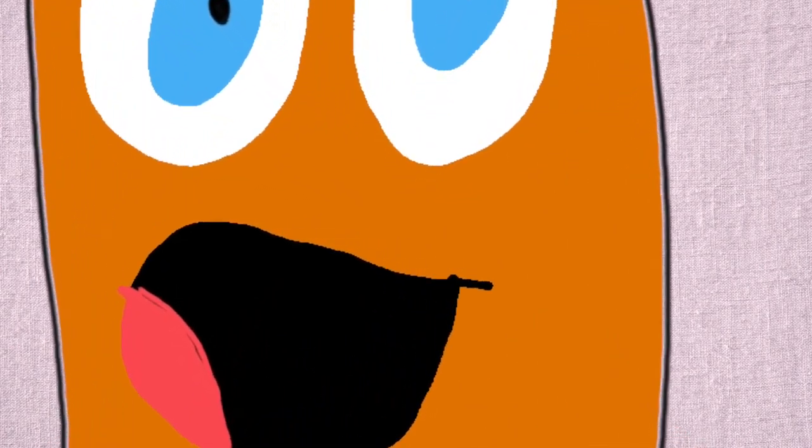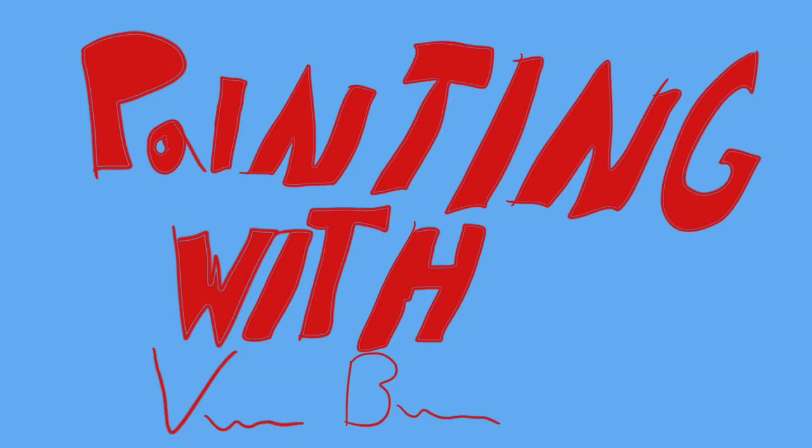But I hope you enjoyed this drawing. I can't wait to see you again soon and do another one for you. Take care everybody — I'll see you next time, buddy.